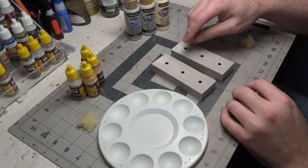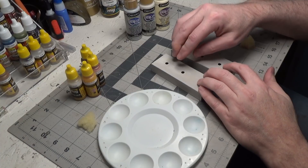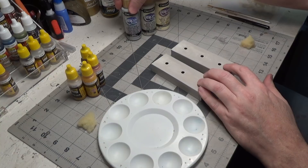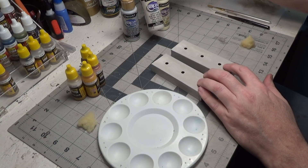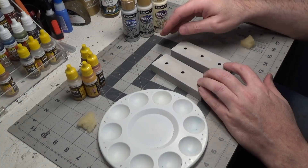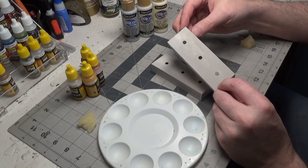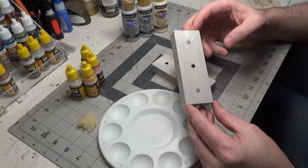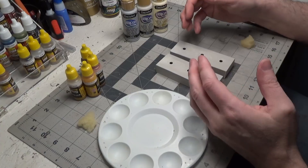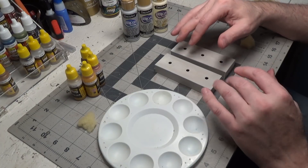We're going to add some rust to these. The first thing I did was lightly dry brush with a light gray — this is called sand gray — and an off-white, just to give it a little bit of texture. I don't even know if it's showing up on camera, but it just made it look like it has some texture so it's not so flat.